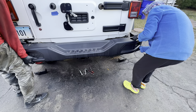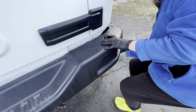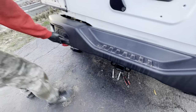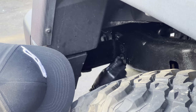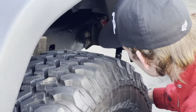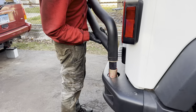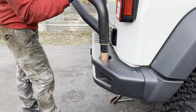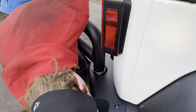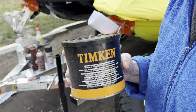Now you want to put the bumper back on and reattach the trailer hitch if you have one. Once that's done, you reattach the tire carrier assembly to the spindle mount and tighten it into place. To make this easier, Matt put a little bearing grease onto the brass bushings.